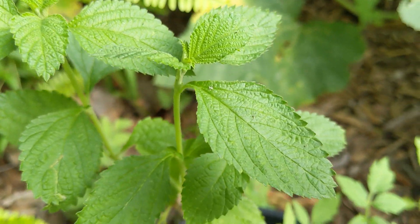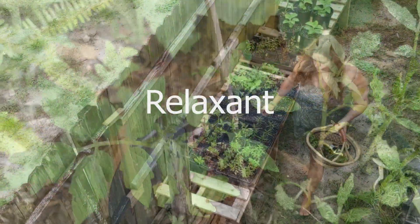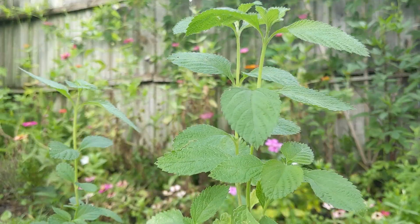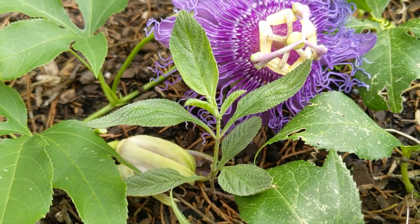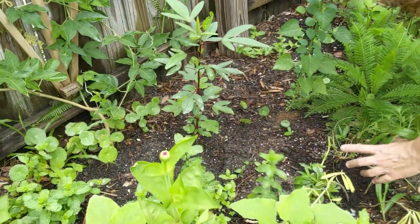Lippia alba has anti-inflammatory, antimicrobial, sedative, relaxant, analgesic, antiviral, and antispasmodic properties. It's known for its digestive soothing effects, and has been treasured medicinally for thousands of years by indigenous people in Central and South America.